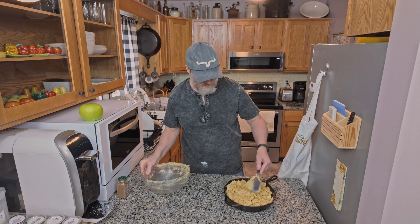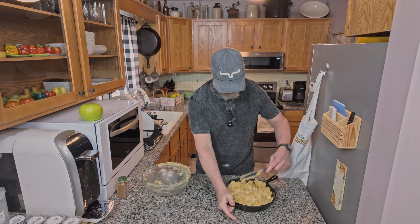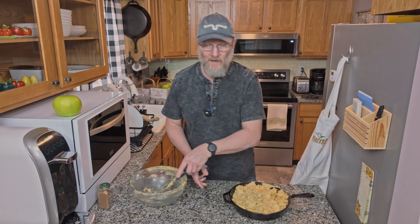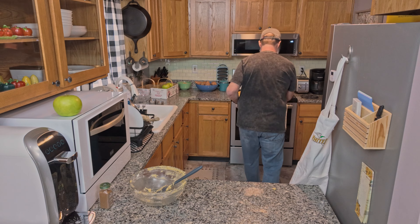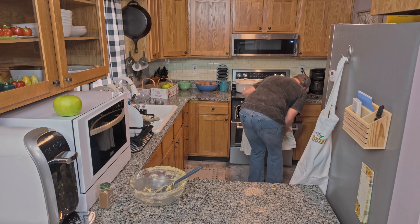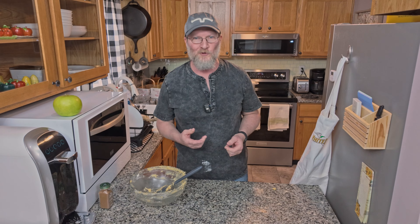After we have our mixture in the skillet, you just want to spread it around just a little bit. And we're going to put that in the oven for about 45 minutes.